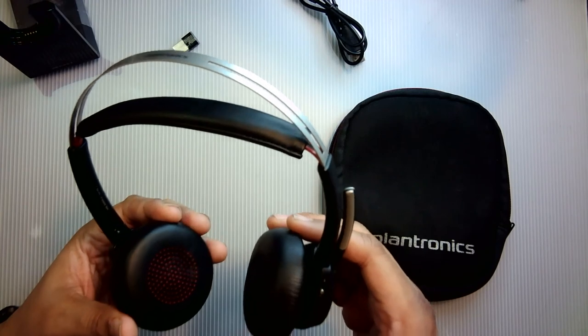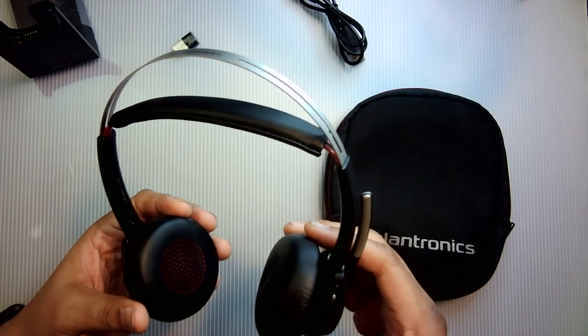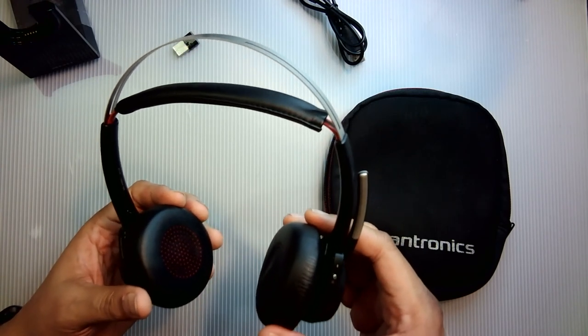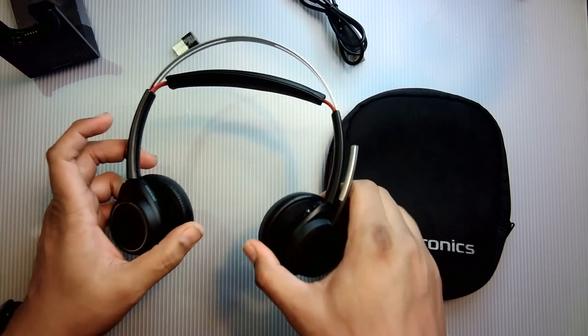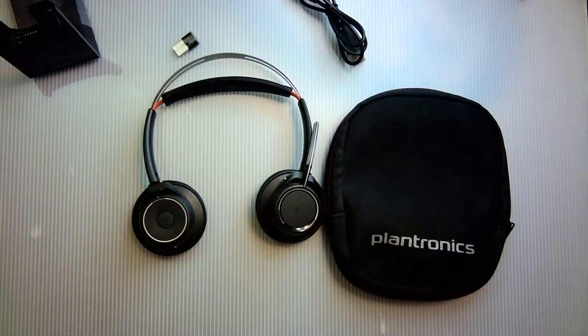Talk time is up to 12 hours and listening time is up to 15 hours. It's PC, Mac, and mobile compatible. The headset weighs 155 grams. It's equipped with Bluetooth 4.1 with 98 feet of wireless range, but in my usage I find it cuts out around 65 feet. I've been using it since about 1 minute 55 seconds into this video and I'm still using it now.